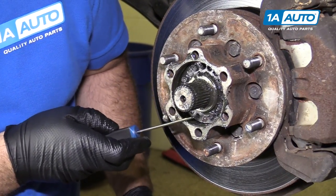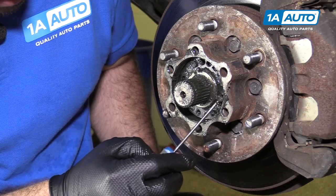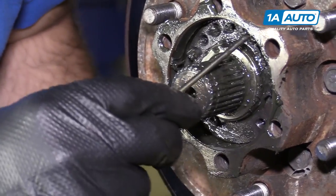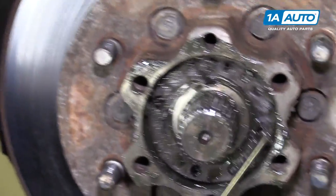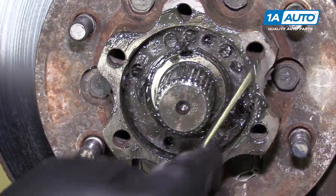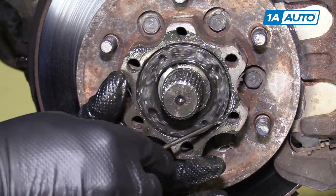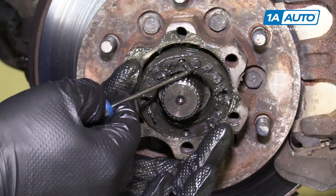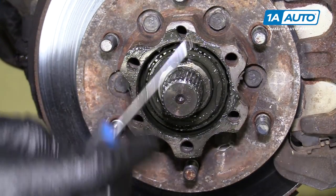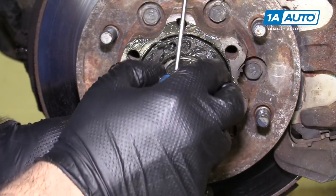There are two holes in here: the threaded holes for those two screws, and then opposite of those — they have some grease in them — are the two holes that you use to tighten the bearing. We can see this bearing lock is pretty loose; it spins on here. I just want to show you what's inside: if you took it all the way off, your wheel bearings are in here. Looks like they have plenty of grease. So I'm going to reinstall this — by tightening this ring, you're setting the tension on that wheel bearing.